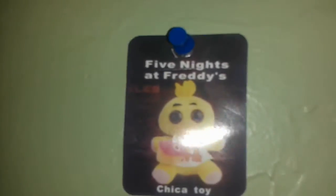The regular Chica tag I got is different. This Chica tag has Freddy on it — see, it has Freddy. Collectible plushies.